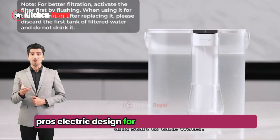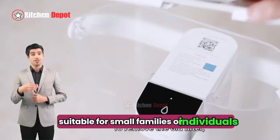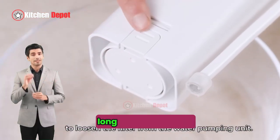On the pros side: electric design for fast and effortless filtration, large capacity suitable for small families or individuals, fits conveniently on the refrigerator door shelf, certified to remove a wide range of contaminants, and a long-lasting filter.